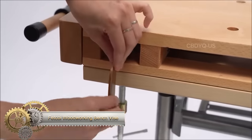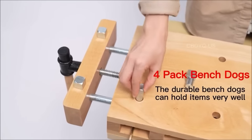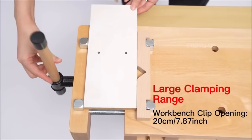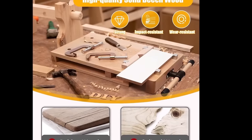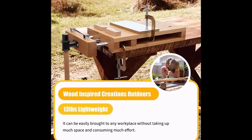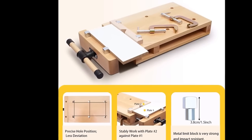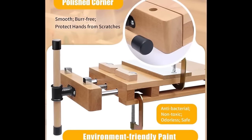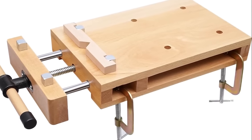The Fetcoy Woodworking Bench Vise is a portable beechwood vise designed for diverse woodworking tasks. Crafted from high-quality beechwood, it ensures strength, impact resistance, and durability. Its functional design incorporates dual guide rods for smooth and precise jaw movement, four bench dogs for versatile clamping options, and two G-type fixing clips to secure it firmly to the workbench. With a quick-release handle, opening and closing the vise jaws is fast and easy. The vise's lightweight and compact design enhances portability around the workshop, making it an ideal choice for home woodworkers, hobbyists, and professionals alike.